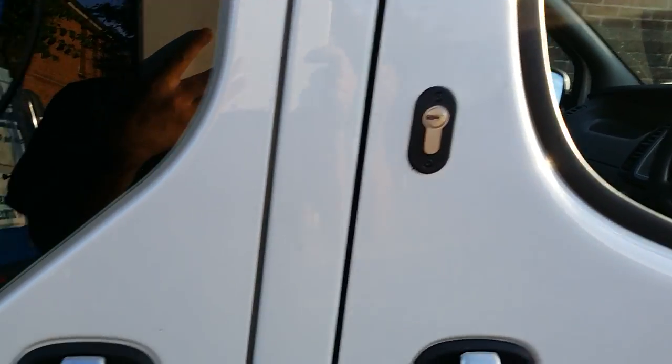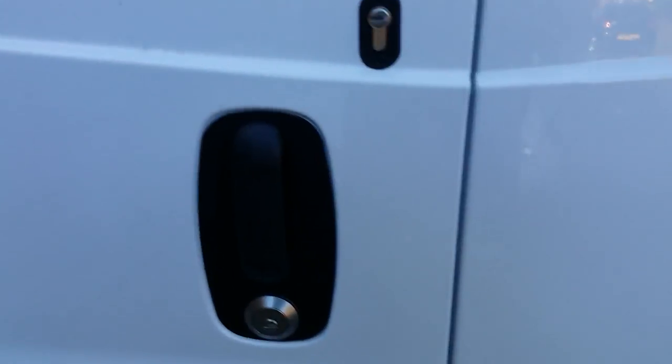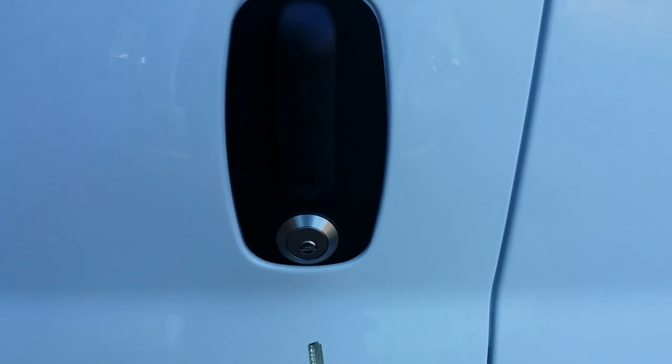That's the deadlock fitted to the driver's door, the offside passenger side load door, and on the back we've actually done something a bit extra special. We fitted the deadlock but in addition we've also fitted one of our slam plates.